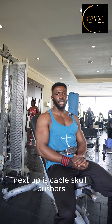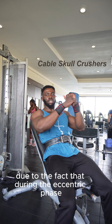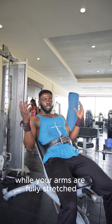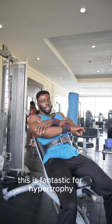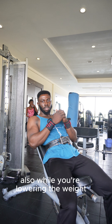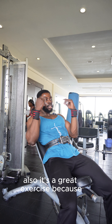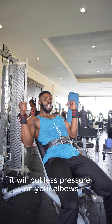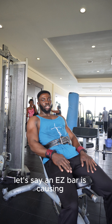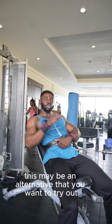Next up is cable skull crushers — this is one of the more impactful tricep exercises out there. It's great because during the eccentric phase, that's the lowering phase, there is a lot of tension kept in your triceps while your arms are fully stretched. This is fantastic for hypertrophy — not just the concentric contraction, but also while you're lowering the weight. It's also a great exercise because it puts less pressure on your elbows. If you find that regular skull crushers with an easy bar are causing elbow pain, this may be an alternative to try.